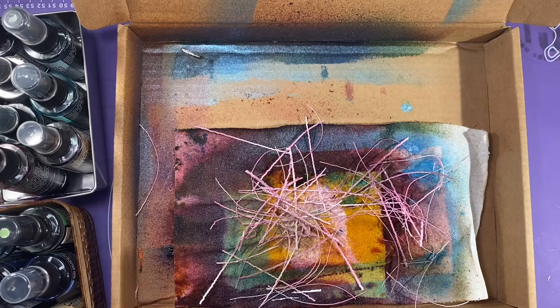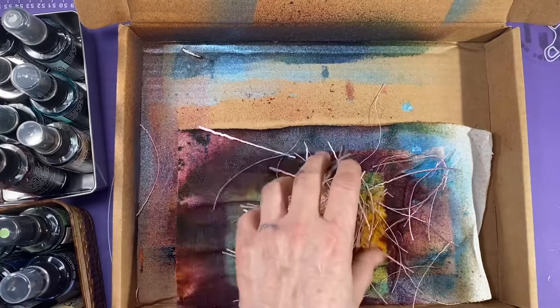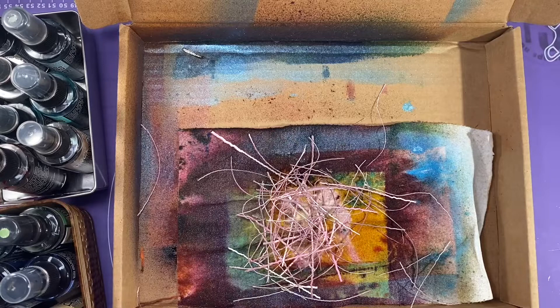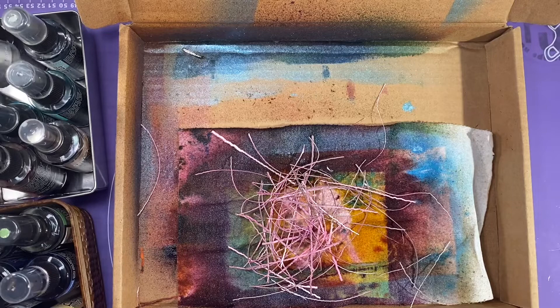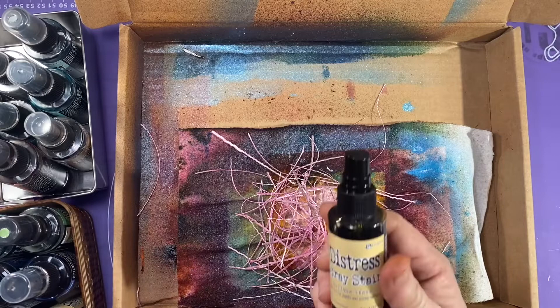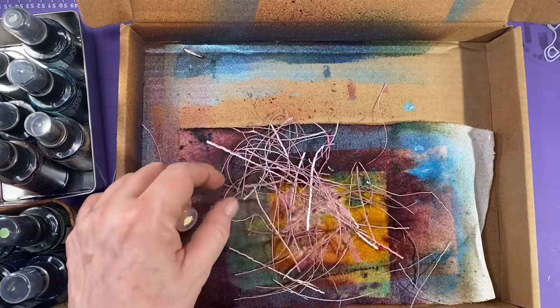I just stir them around and spray them some more. You can use different colored paper — I did do one with different colored papers — so it doesn't have to be white scrap, it could be any scrap. It doesn't matter if they get kinked or whatever. I'm going to go in with a little bit of antique linen as well, just for some variation, trying to keep color groups together.